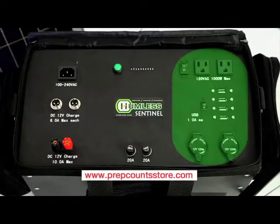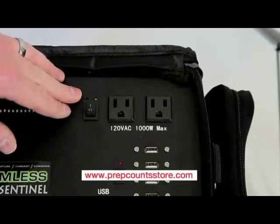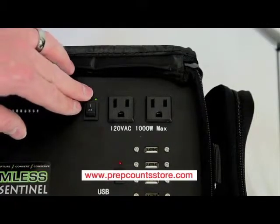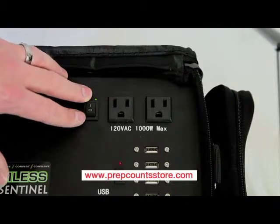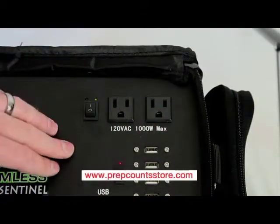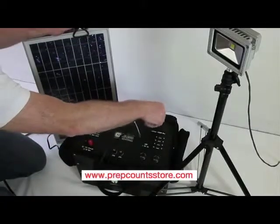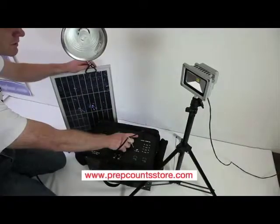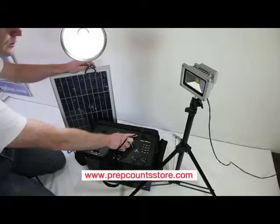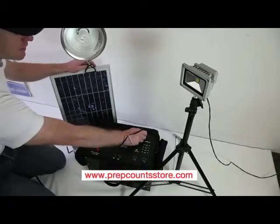The third and final section of the Humless Sentinel is the discharge and use section. This section is split up into three different sets of outputs. The first are the AC outputs, which are the same as any 110 to 120 volt plug you'll find in the United States. Simply plug in your device and turn on the switch. The AC power is limited to 1000 watts continuous with a 2000 watt peak.